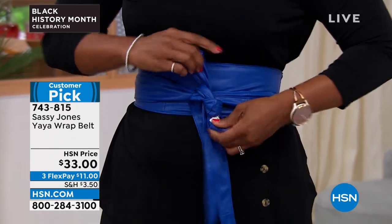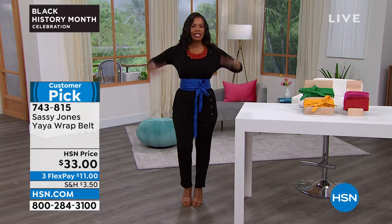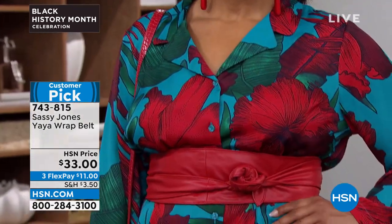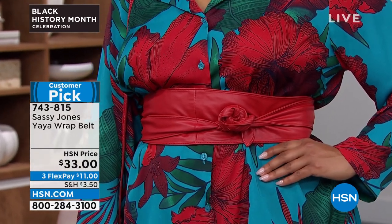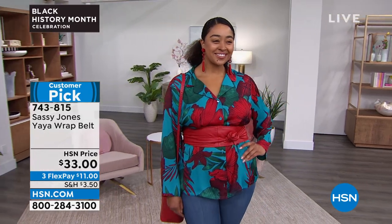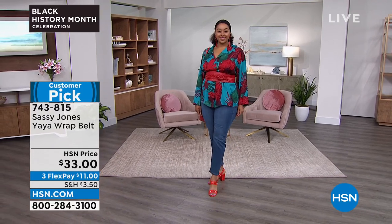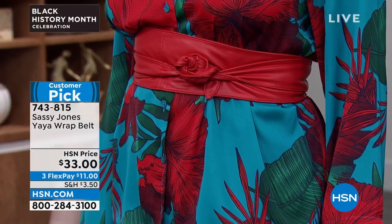There are literally so many different ways that you can tie this and wear this. There's no thought that needs to go into it — you just grab it and put it on. Everybody's calling in for the red one. There's no right or wrong way to do it. If you know how to tie your shoes, you can tie a Yaya. If you want to put it in a bow, great. Or wrap them around the back and tuck them. Jeans, t-shirt, a blazer — it's all you need.